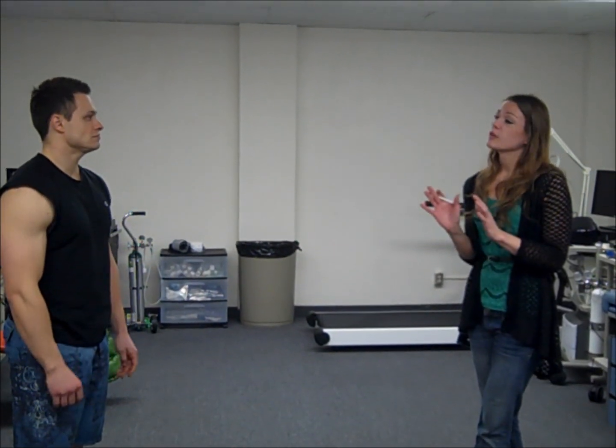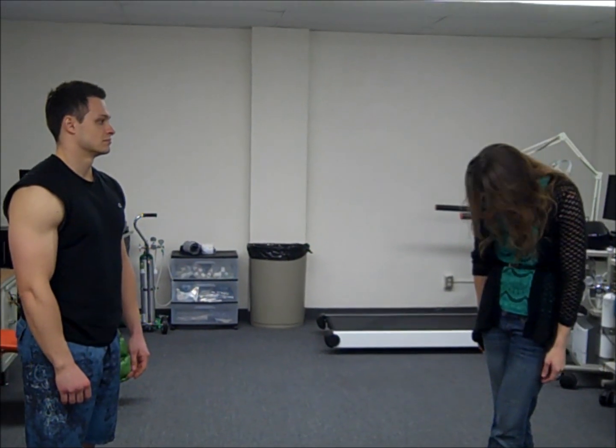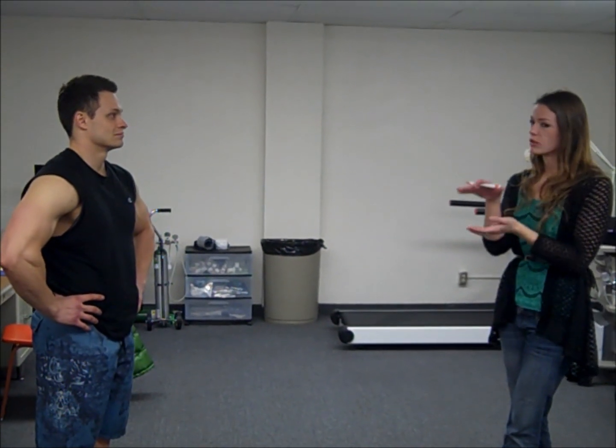Whenever you're ready — I'm not going to tell you when to go. Within five to seven seconds, expel all of your air and just dip your head down under the water. If I touch you on the back of the head, it means your head's not under the water completely. We want to get you totally submerged.